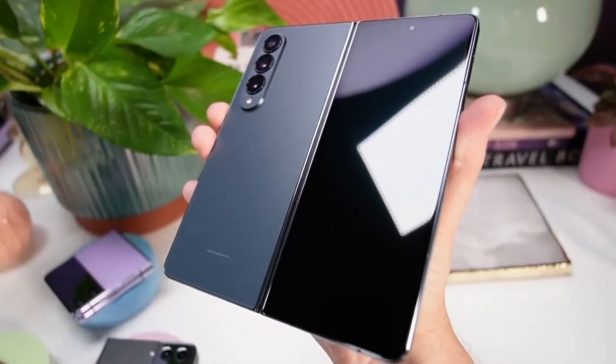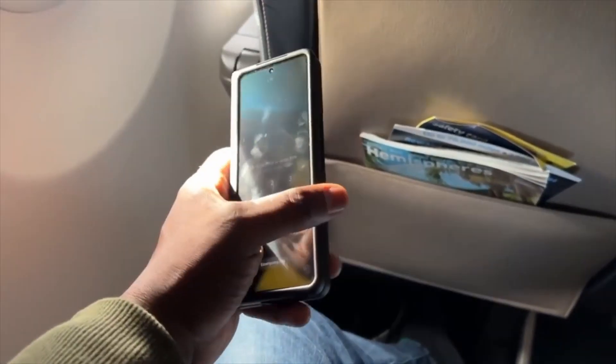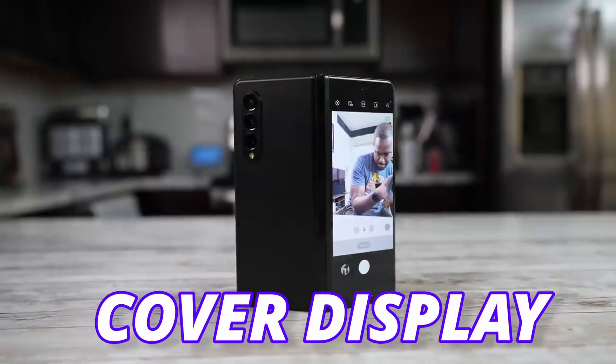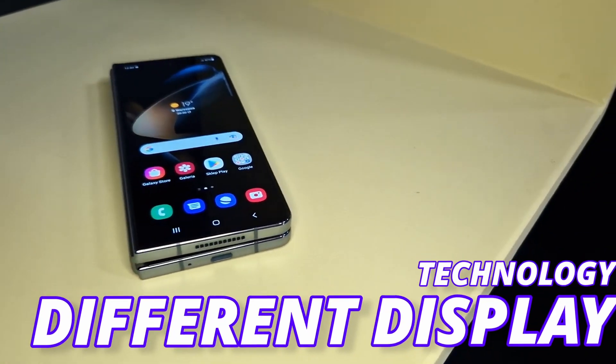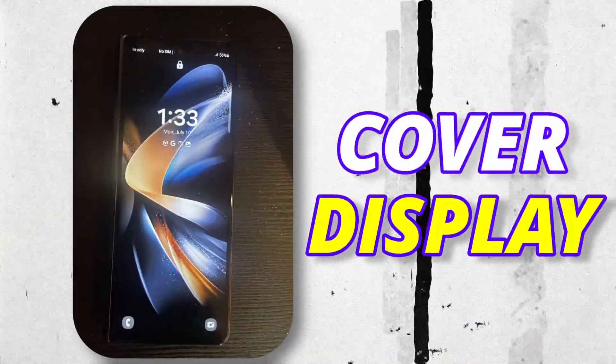Do you need a wider cover display but don't know if a Z Fold 5 is coming with a wider cover display or not? In this video I have the official look and final look of a Galaxy Z Fold 5 cover display. Samsung is going with a different display technology on the Fold 5, and this is the official look of the Galaxy Z Fold 5 cover display.